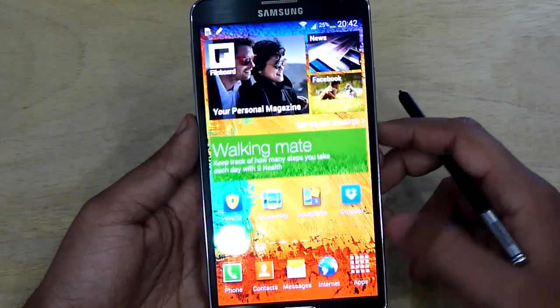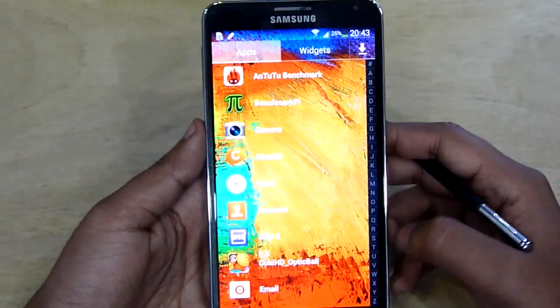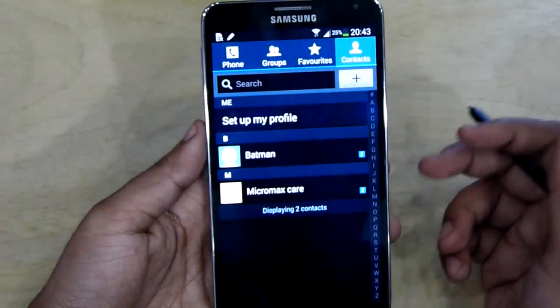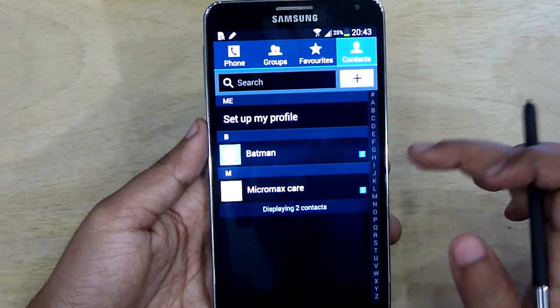Finding a specific application can seem quite hard, so switch to the alphabetical list to make finding an app much easier. In the Contacts menu, you can just swipe right to call and swipe left to write a message.